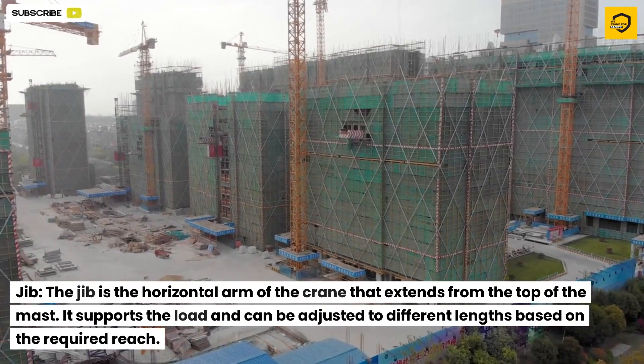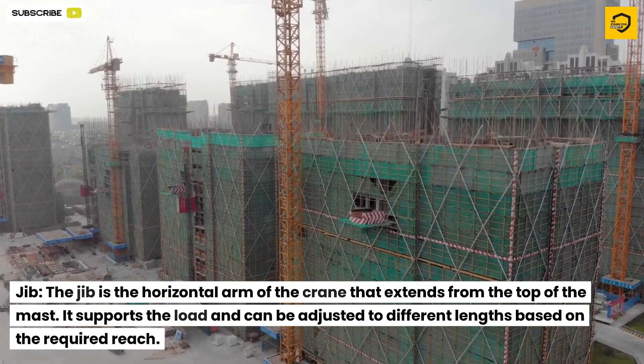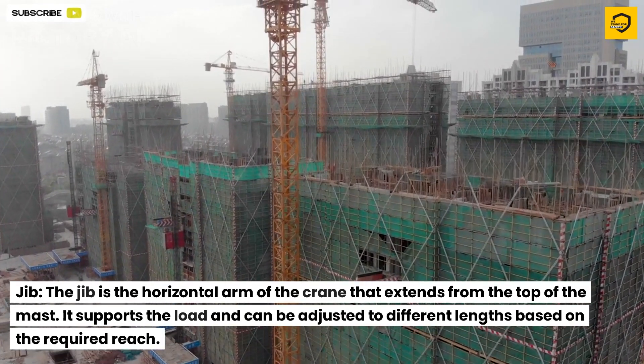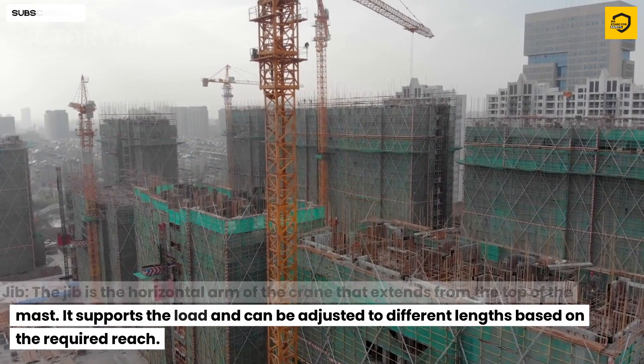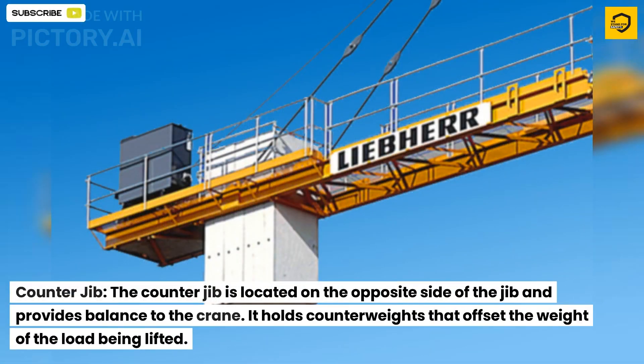The jib is the horizontal arm of the crane that extends from the top of the mast. It supports the load and can be adjusted to different lengths based on the required reach.